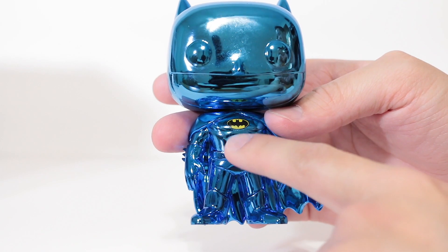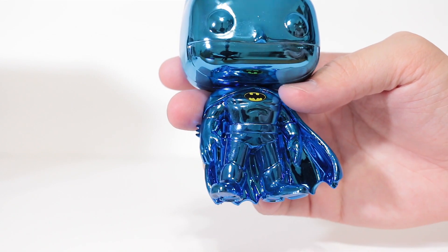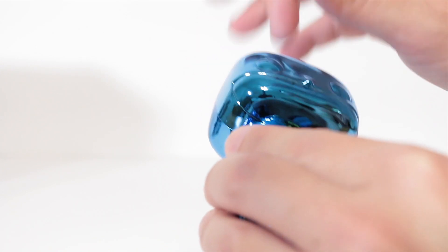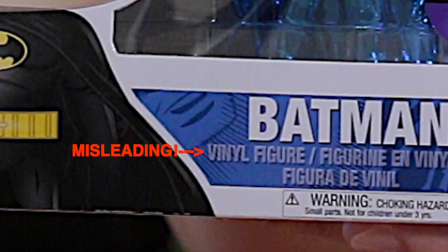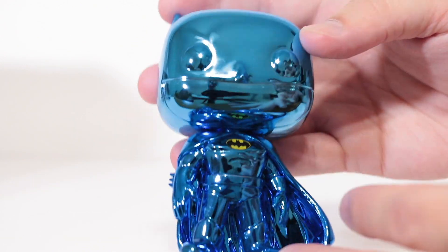I really like the contrast of this yellow bat symbol right here. It actually adds a nice touch to it. Otherwise it would probably be too much blue — well, no, I don't think you can have too much blue. I wonder if the head turns. The head turns! 360. It's actually a really smooth joint. This is actually not your typical — I don't think this is vinyl, actually. I think they just used plastic on this one. You probably can't chrome vinyl, so that's probably why they did that.